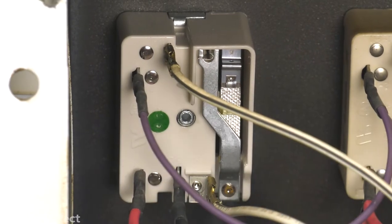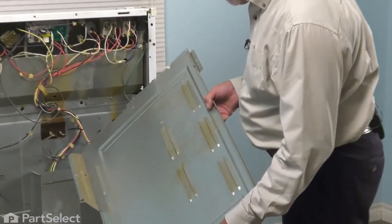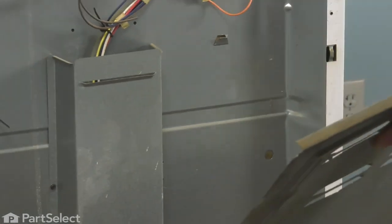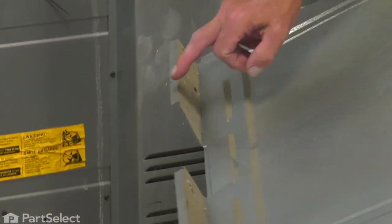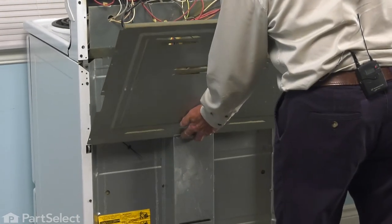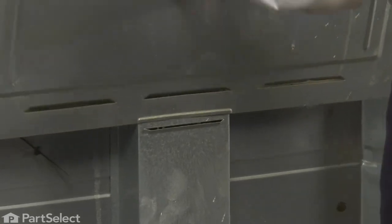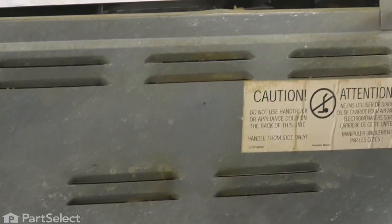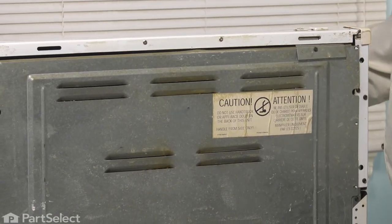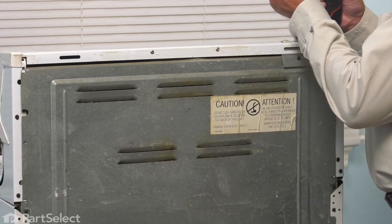Now, once we have all of the wires secure, we can go ahead and put the back panel on. When reinstalling that back panel, we want to make sure that this little cut-out hooks in underneath the little flanges on the top of that bottom cover. As well, these tabs across the bottom are going to hook into these two tabs on the main back panel. Once you have it positioned in place, tilt it up. If you have this extended tab on the right-hand side, we need to flex that, tuck it up in behind the console, and then we can reinstall the retaining screws.